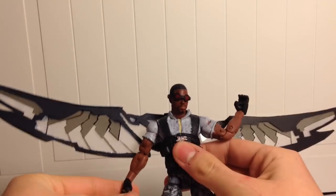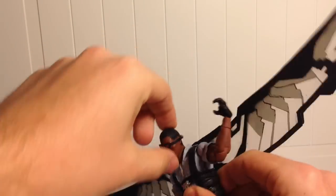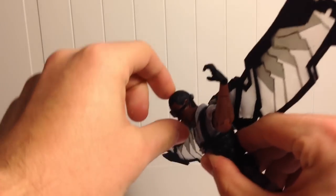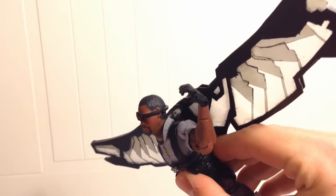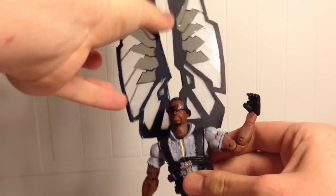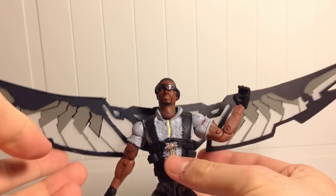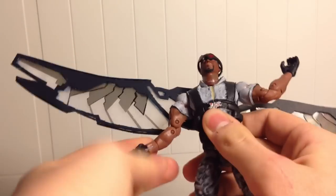Let's cover his articulation. His head can move side to side very slightly, it can move down a little bit, and it can move up a lot, which is good because you want him to get into flying poses. His wings can pose all the way up, and they cannot go back very far — very slightly — and then centered. He has ball-jointed arms which are pretty tight, not too loose, and double-jointed elbows.